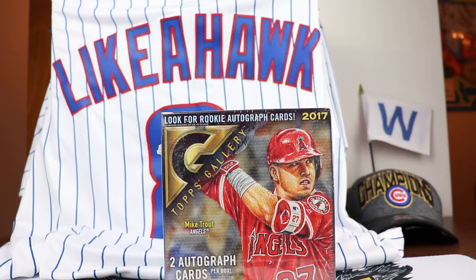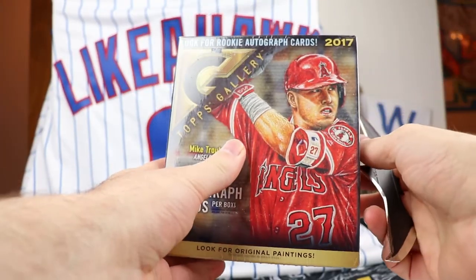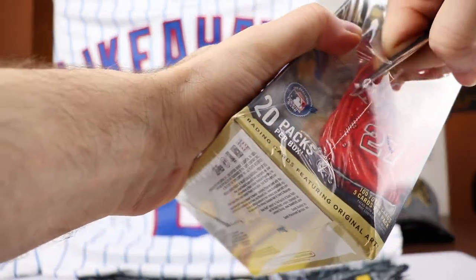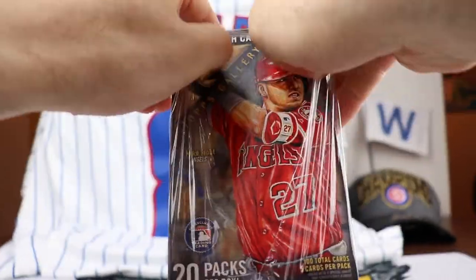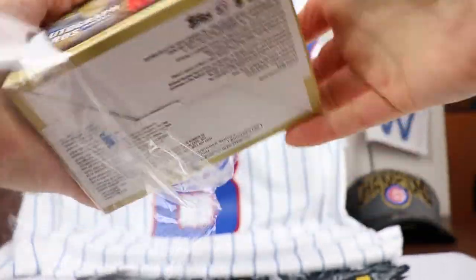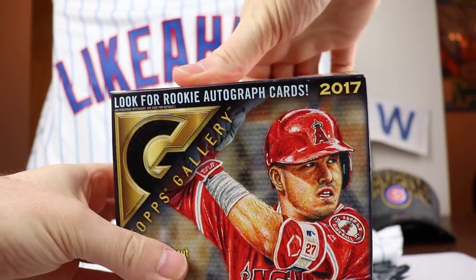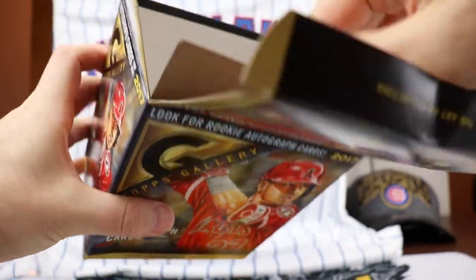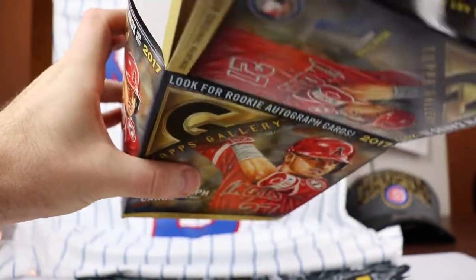I just wanted to break this open because I had a lot of fun with this product. It says look for rookie autographs - this is a 2017 product, so take that in mind. We're going to get 100 total cards, 20 packs per box. I wanted to show off the Like a Hawk jersey. Let's see what we got inside of here - there's our 20 packs right there.